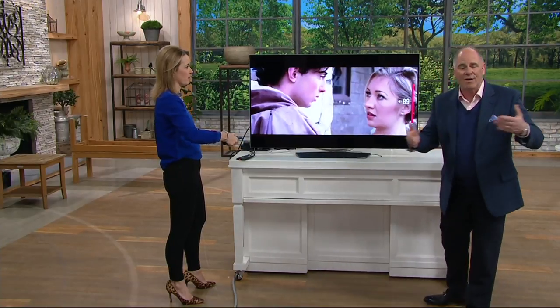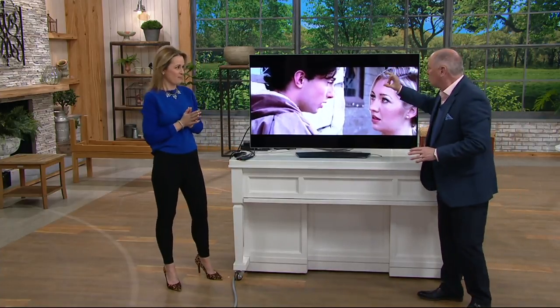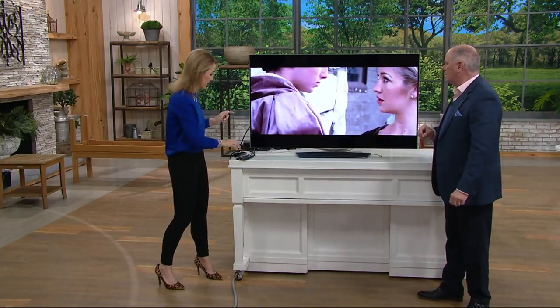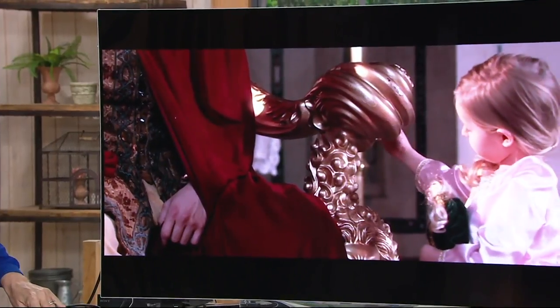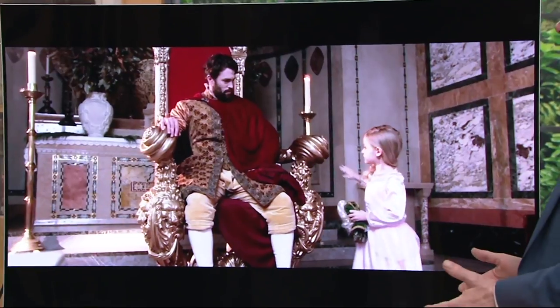Your TV at home doesn't have this on it, so it's going to be a little confusing, but listen. This is without the Aftermaster — I have it on 100, the highest volume. Now, I'm going to turn the Aftermaster on with one button. It's not just any chair... I love this girl. Someday it'll be your film. Game changer.